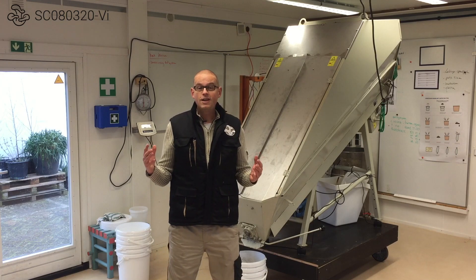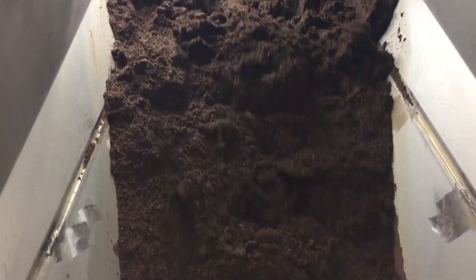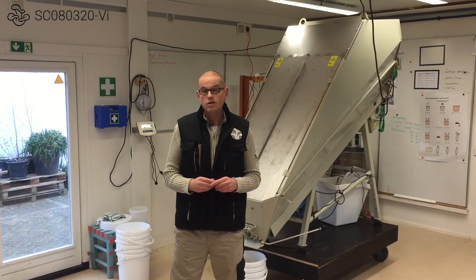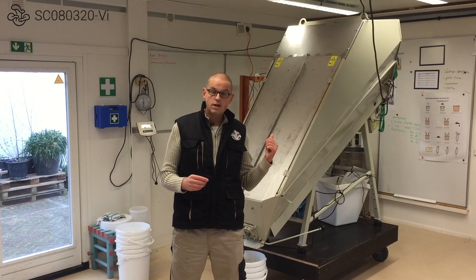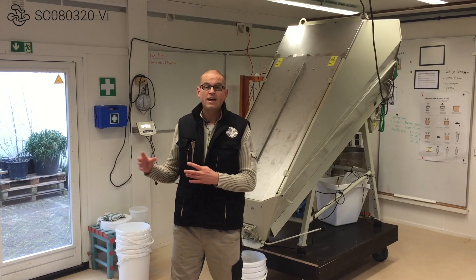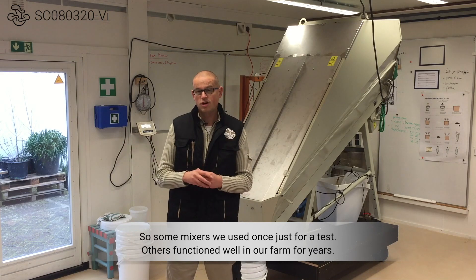I'm standing here in the farm and in the background you can see our latest mix machine that we have purchased. We are very pleased with that, and we will definitely do more videos about our current substrate mixer, the mixers we have used before, and the mixers we have discarded, because we have tested some but discarded them.